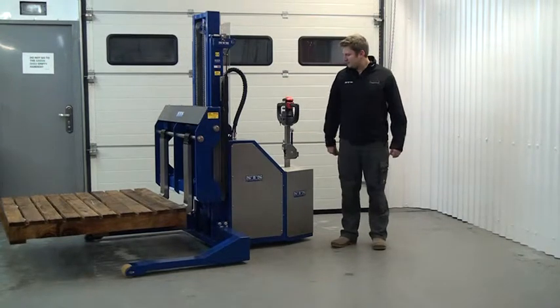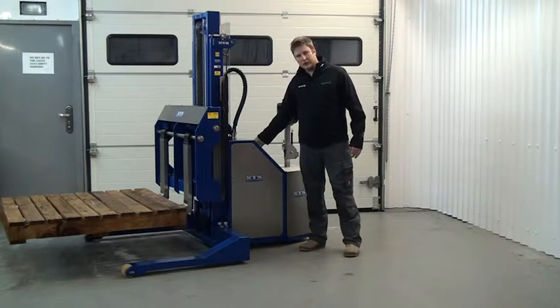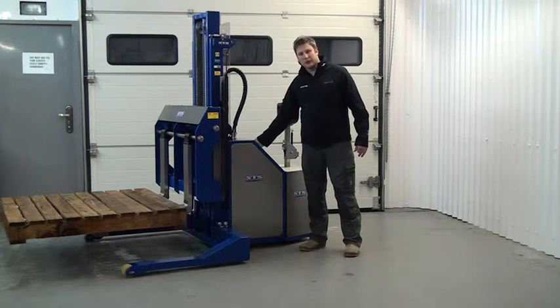Now I have my load lifted. I can side shift left or right. I can do this again by pressing one of the buttons on the panel.